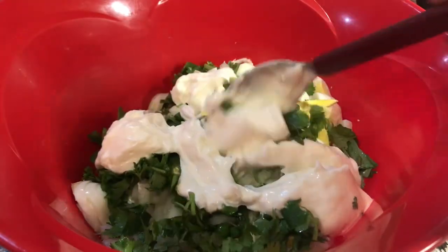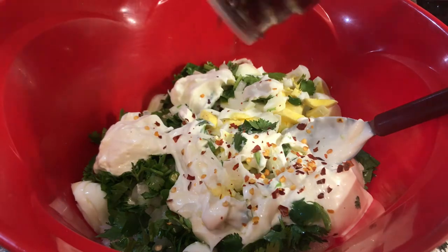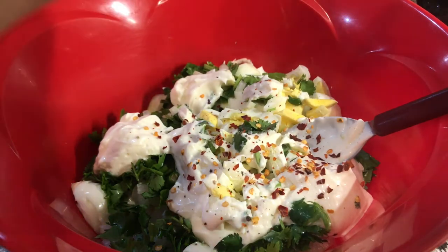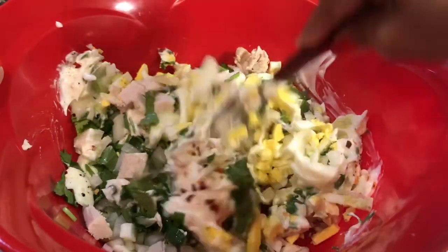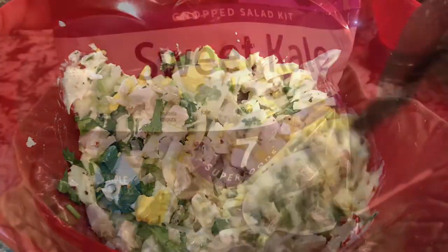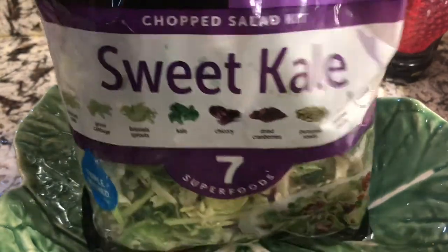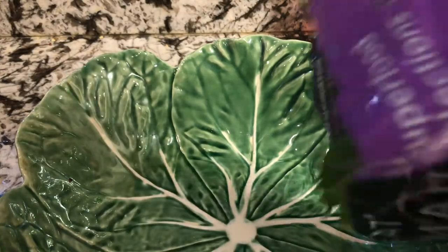Before mixing it I am going to sprinkle some flaked chili and fresh black pepper, so the taste will be really good. Now I can mix it well. Sweet kale mixed salad — here you have all kinds of mixed stuff.